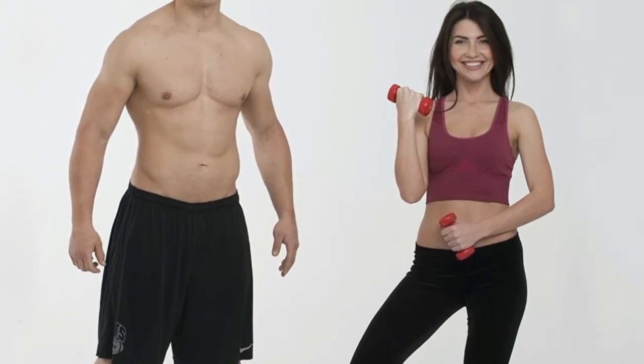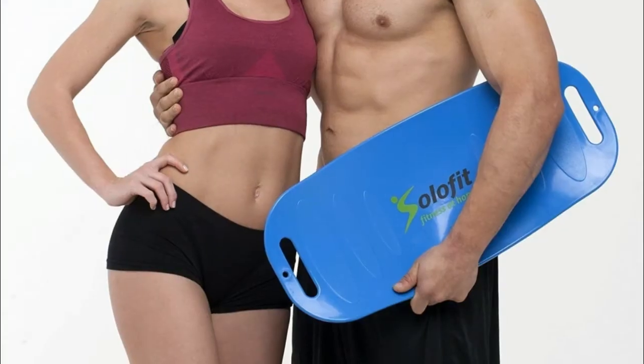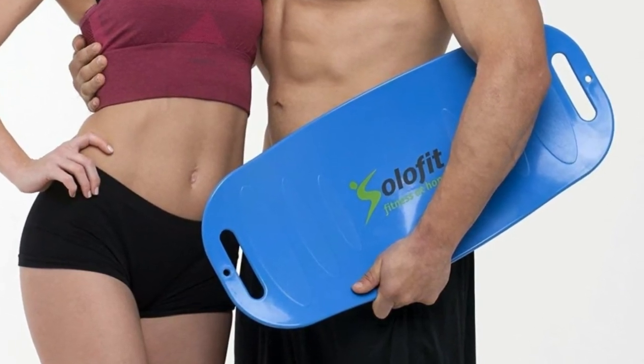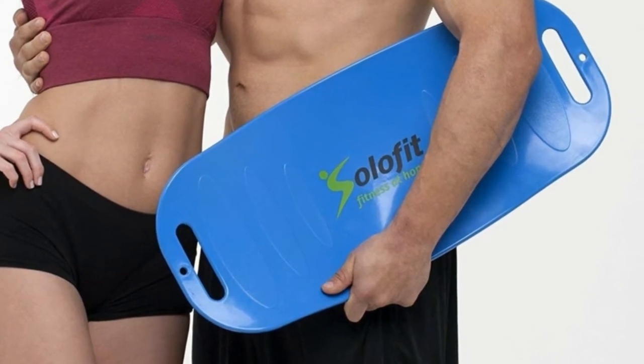an immediate burn in your core. This yoga balance board comes with two resistance bands to help you achieve a whole body workout with minimal equipment. These Salafit resistance bands can easily be attached to the board for an easy and versatile upper body workout.